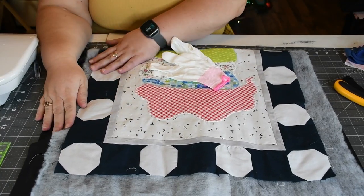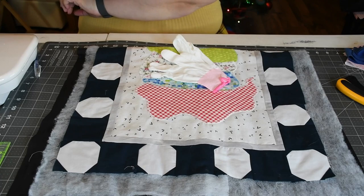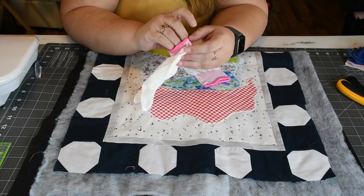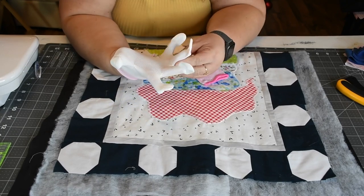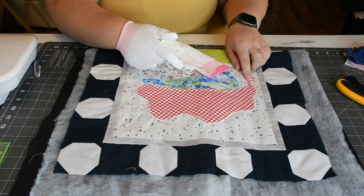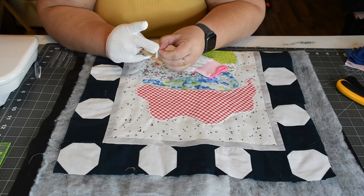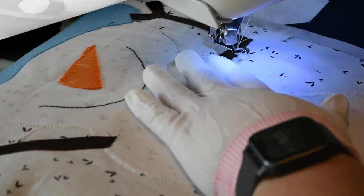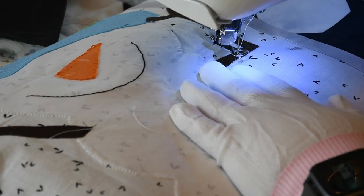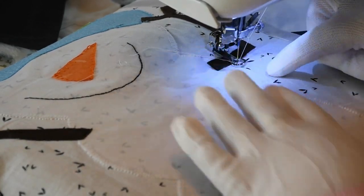We have our quilt sandwich — I did basting spray but you can use basting pins. Make sure you have a full bobbin so you don't run out in the middle. You'll need your free motion or darning foot, free motion gloves. First we're going to free-motion stitch just outside, close but not quite touching our snowman, then come in and do some stitching around the border. Pull up your bobbin thread, bring the needle down, pull up the bobbin thread, then bring the needle back down close to where you started, push those threads out of the way, and just follow your design.